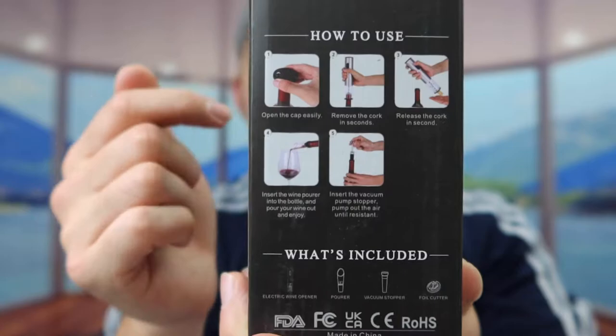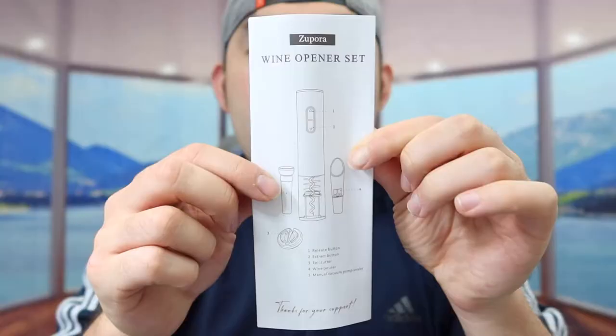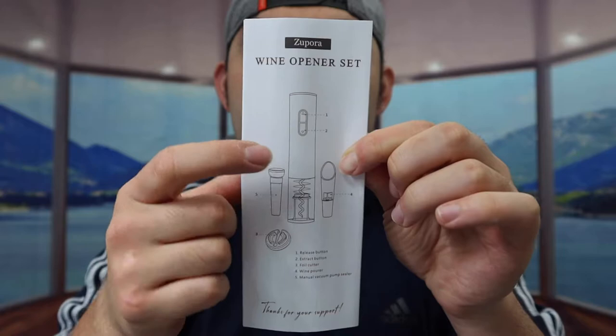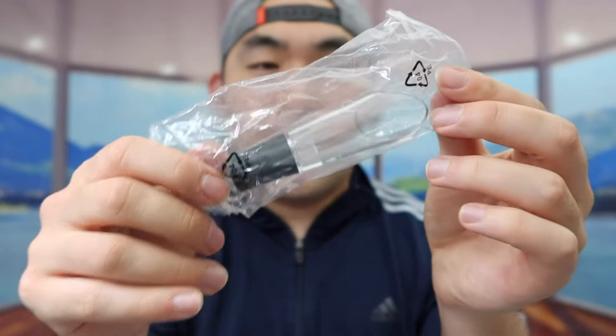So first thing I should open this up to show you guys what the product looks like inside. Once you guys open up, here's basically what the inside looks like. Let's take everything out. So first thing inside right here, they do provide an instruction manual to teach you guys how to use it and show you guys what's included. And they also got a wine pourer option.